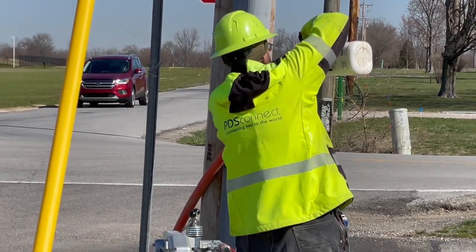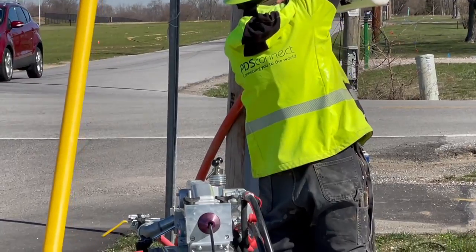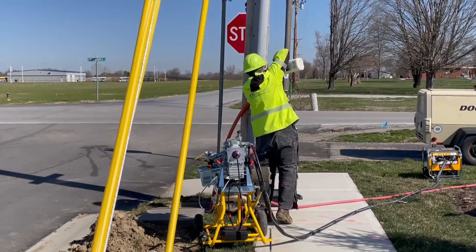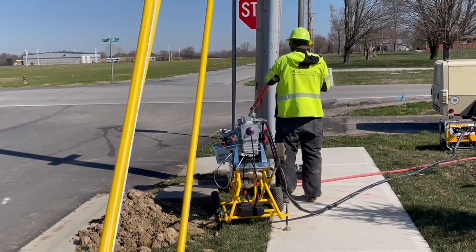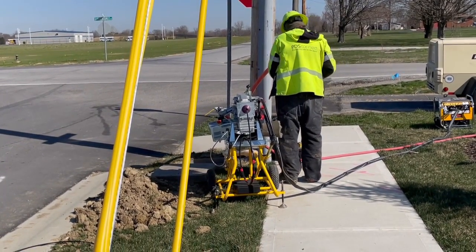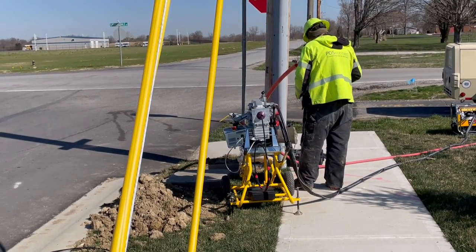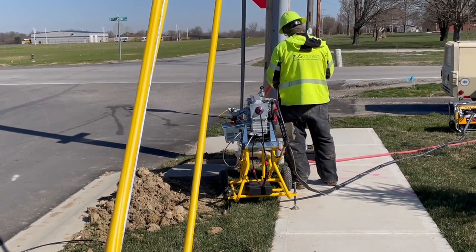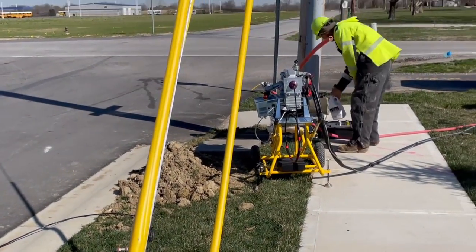What Mike is doing here — we blew two different sponges through where we applied air. That pushes the water out of the duct and makes sure that it's clean all the way from end to end. Once we get those blown through and everything comes out clean, what he just did was add some lubricant. We'll blow another sponge through and that will coat the inside wall of the conduit so that when you go to blow the fiber it will ride through nice and smooth.